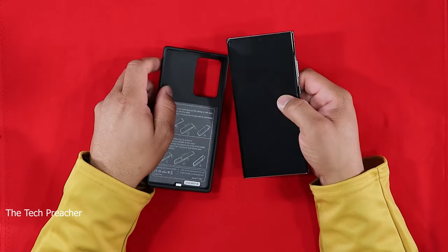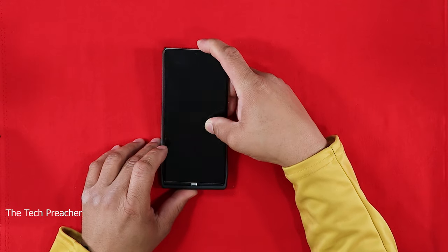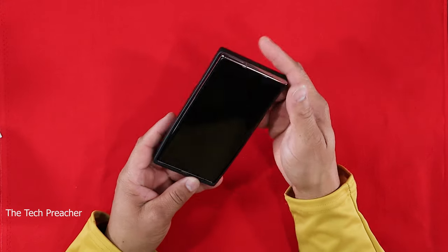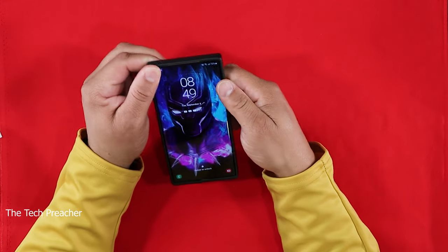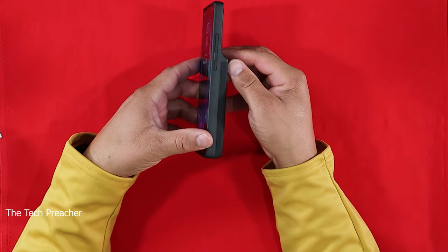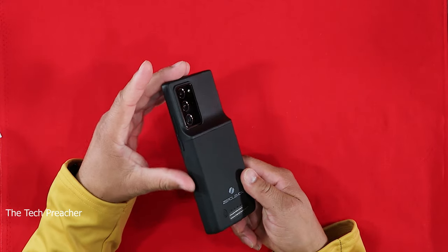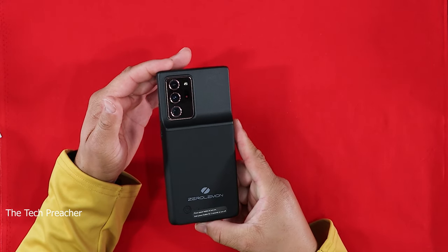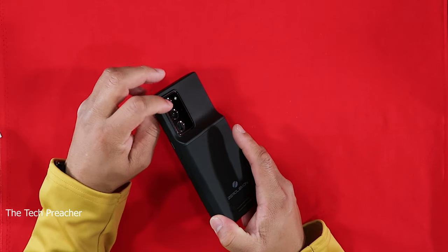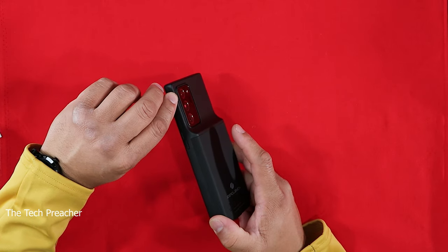Here it is — the ZeroLemon case has all your cutouts. The way ZeroLemon cases work is that you put the device in like this and slide it in through the USB Type-C connector. When you slide it in, it connects nice and snug. As you can see, ZeroLemon gives you great protection on the sides and the back. You do have a large cutout for the camera array, with a little thickness around it but not too much.